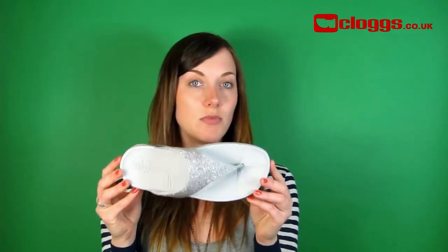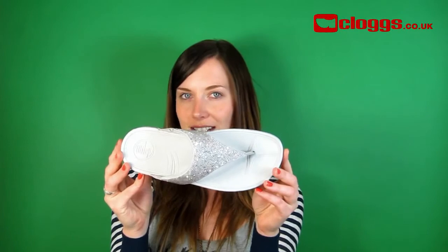These FitFlop Rock Chick sandals reflect class and sophistication. Get this special edition FitFlop Rock Chick at clogs.co.uk today with free UK delivery.